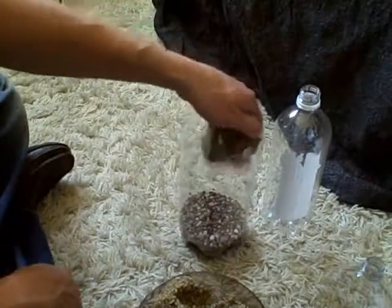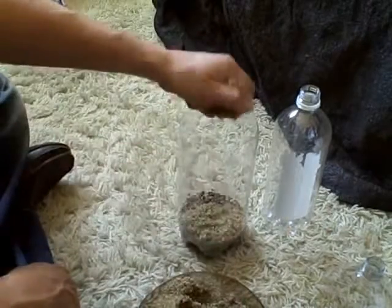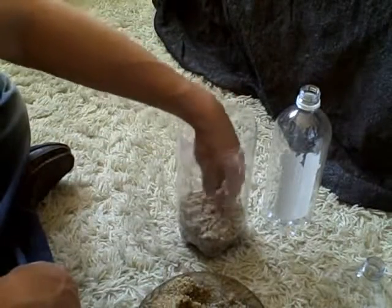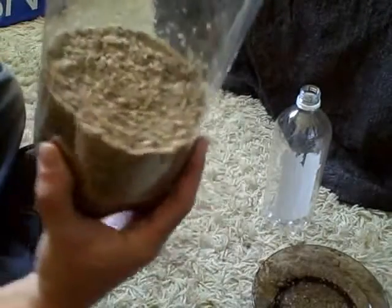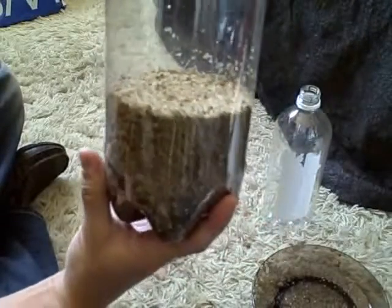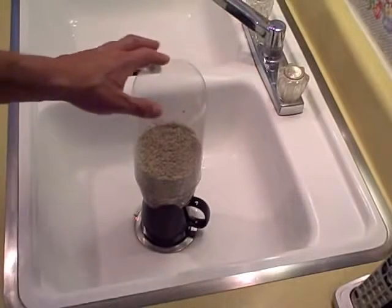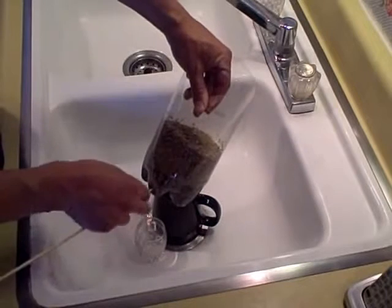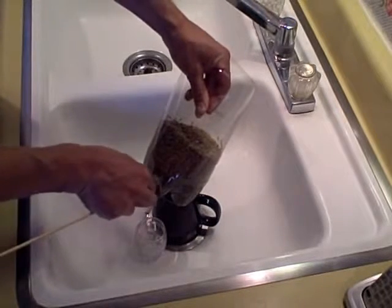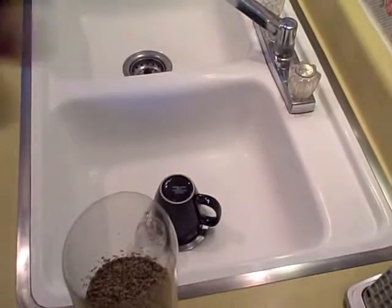We're going to make this about three inches and pack it down just a little. Here it is — the two-layer bio sand filter. I hope you can see that. Now it's time to test out our bio sand filter.